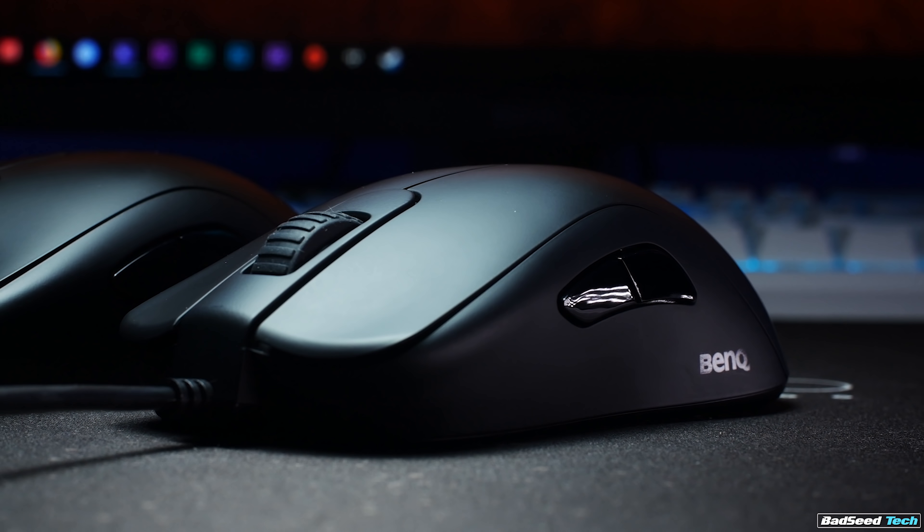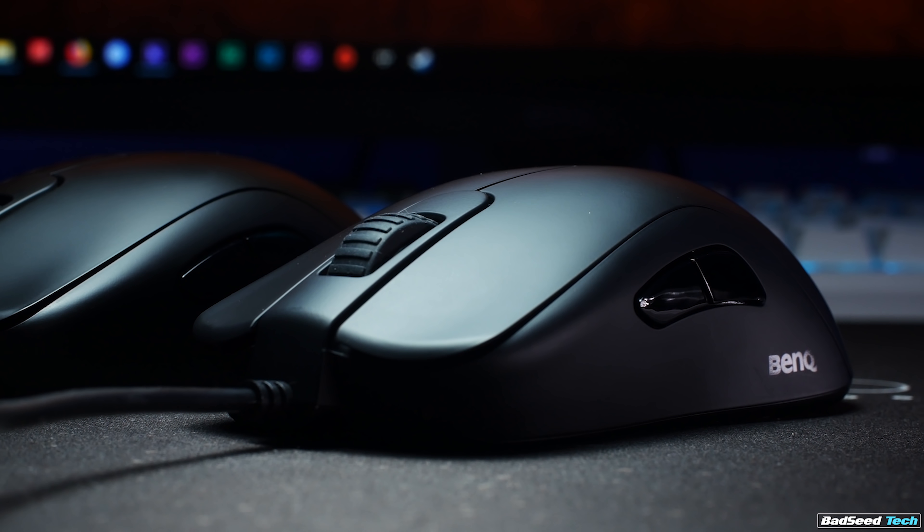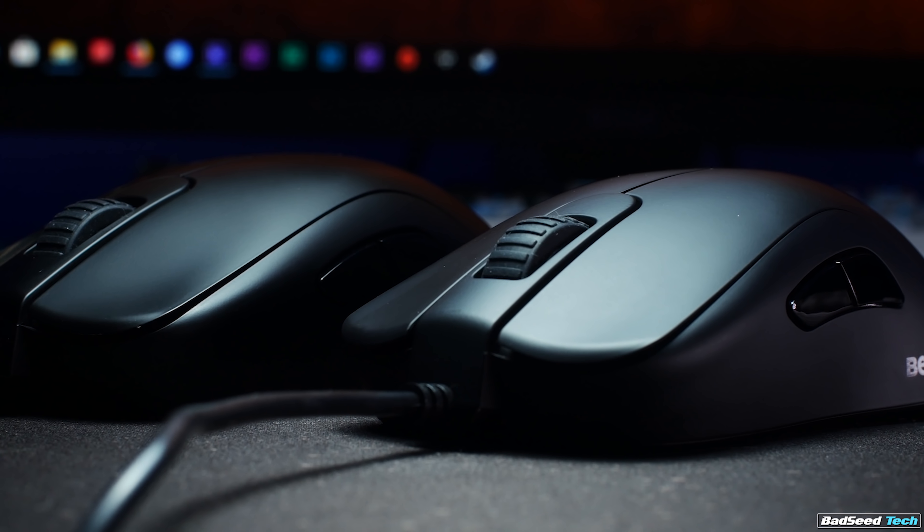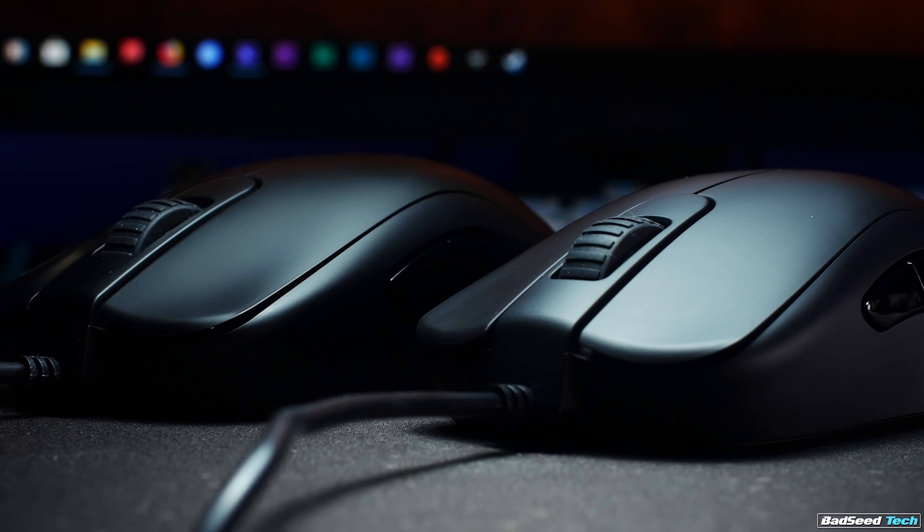They're an ambi shape, but they're not true ambidextrous because they don't have side buttons on the right-hand side of the mouse. So this is going to be right-hand use only. I will talk about an alternative towards the end of the video if you're a lefty. The only difference between the S1 and the S2 is size, with the S2 being considered a small mouse and the S1 being considered a medium size.